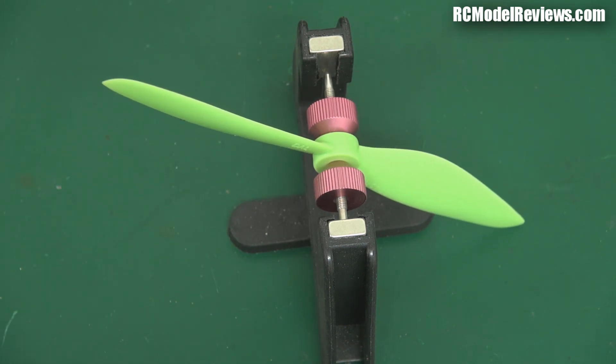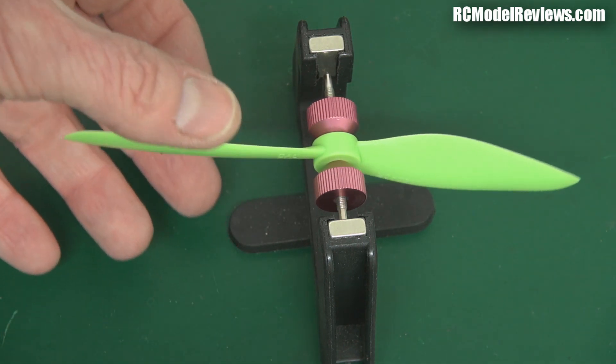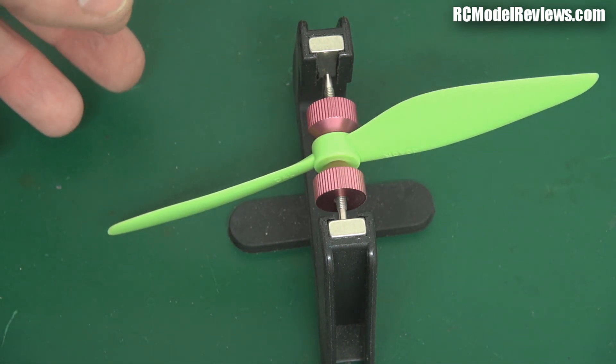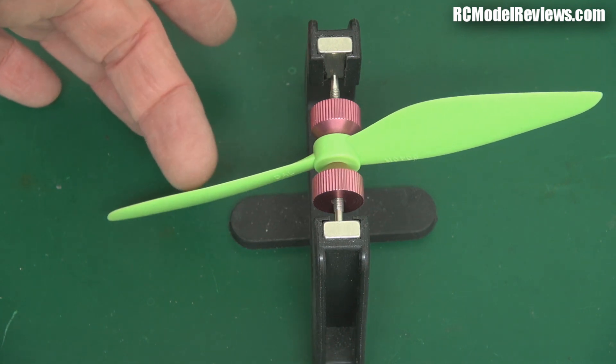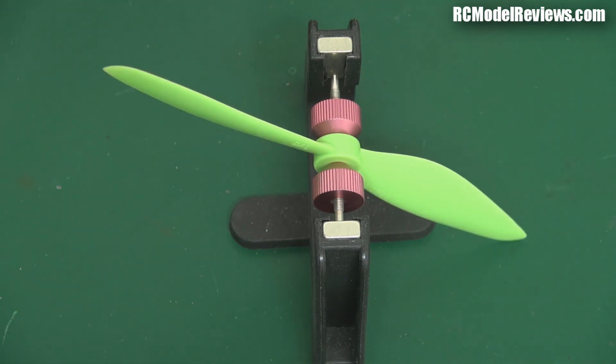They're pretty cheap and certainly disposable, so thanks for watching. Questions and comments, put them below the video and I'll do my best to address them. If you've had experiences with the balance of these props or any other props, let me know. The orange ones are the bad ones — never mind, better clear the bench and get back to work. See you later, bye for now.